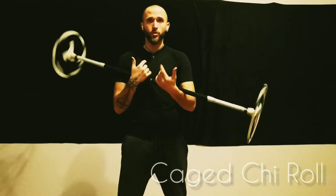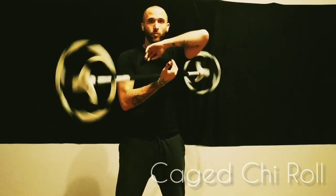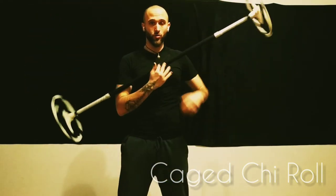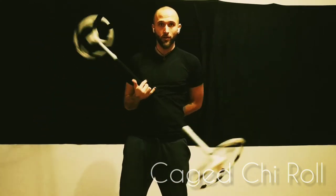In another video I will show you and break down the one-handed version, and the different variations you can have of it — but you can also try to figure it out yourself by seeing it's the same dynamic, just one-handed.